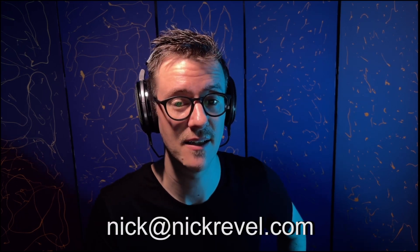So I'm going to stop the screen share, and thanks for watching. Questions — email me at nick@nickrevelle.com.